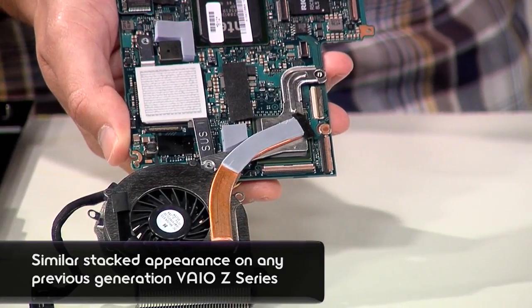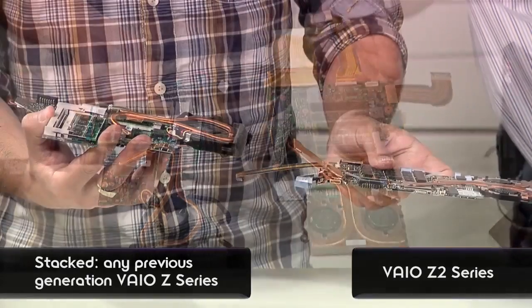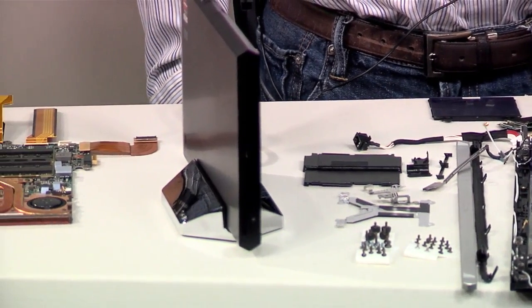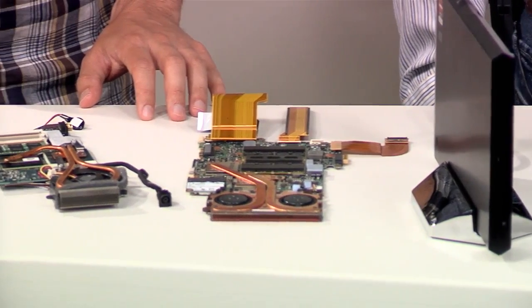We've taken two laptops apart today — one of the previous generation Zs and the new generation Z — so we can really show you what's changed. We've got the old one right here. The first thing you can see is the different layout: the parts are stacked in the older model, and then they're flat in the new model. You can see the difference especially when you look at the casings of the old and new. So tell us about some of the engineering that went into making the new layout, and why you went with flat instead of stacked.